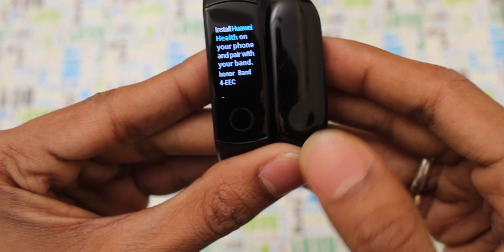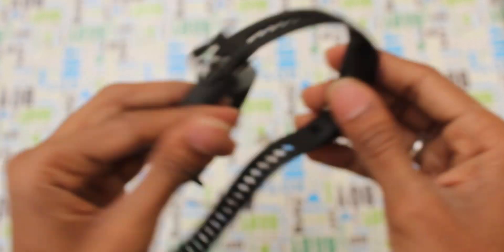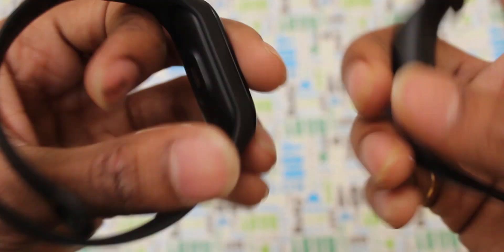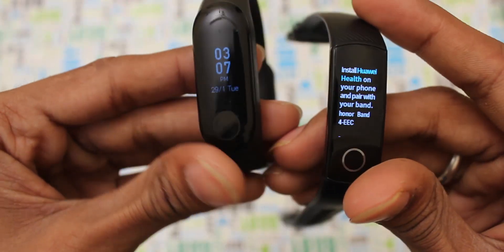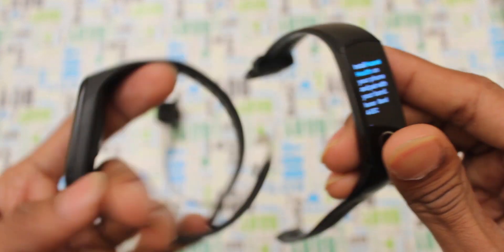This is the belt. When you look at the band, you can see the actual watch belt and click on the screen. On the back side, you can see the heart rate monitoring sensor. It has an AMOLED display and also a colorful display option.